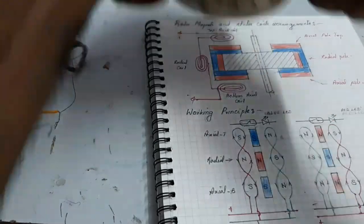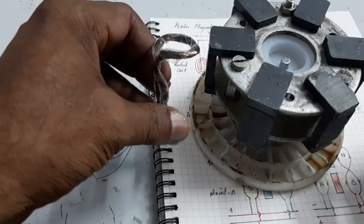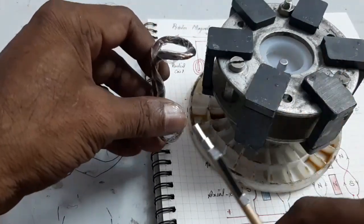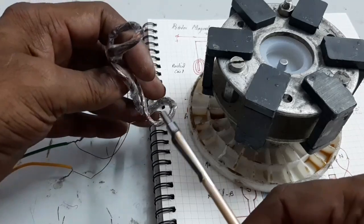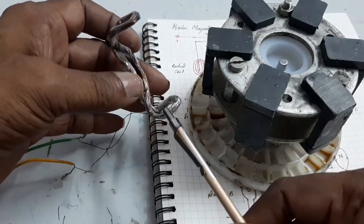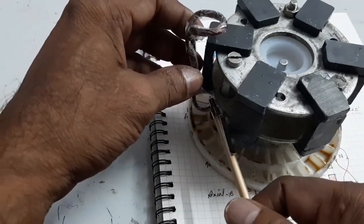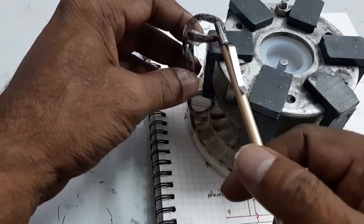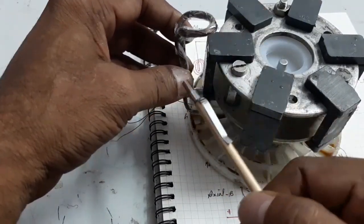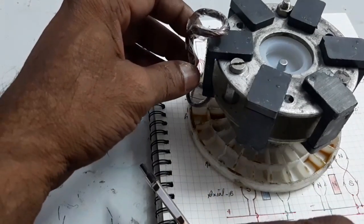I want to use one set of coil. Twist the coil like this — it forms three coils. The bottom coil is used for axial flux and the top coil is used for axial flux. This middle coil is used for radial flux.